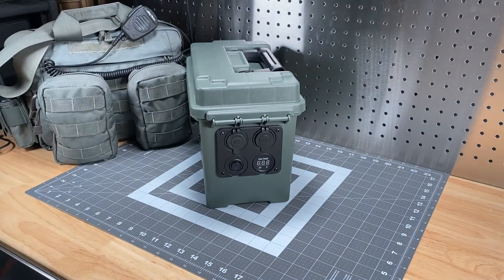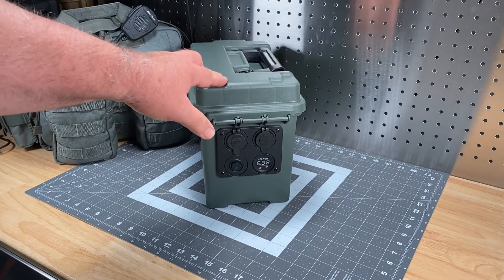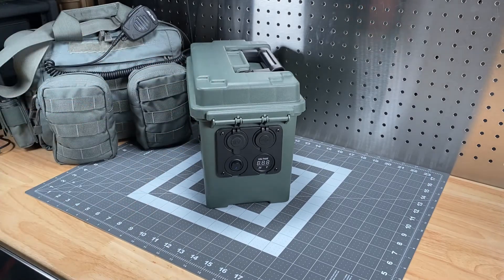If I get time I'll post some of the build-out, or since I want to do another version, I may just do a complete build from the ground up and show you how I put it together. Let me go over the features and show you how it's set up. Internally there's a 13 amp hour battery, which is plenty enough to support a couple of radios and your various devices.